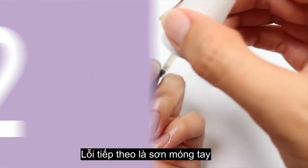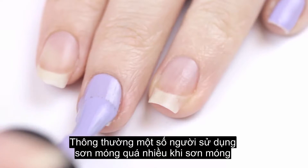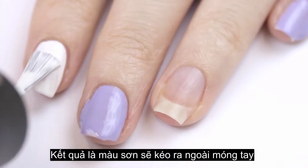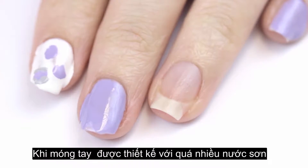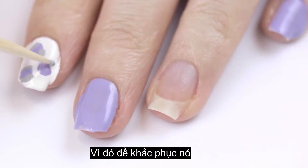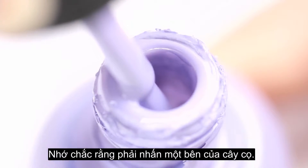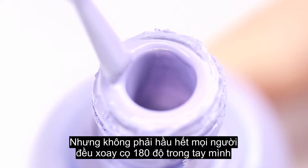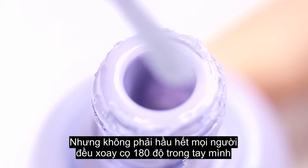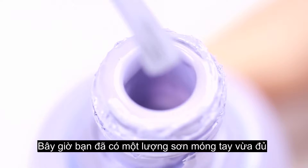The next common mistake is painting nails with too much nail polish on the brush. It's common for some people to use too much nail polish, which results in polish pooling in the cuticle area or getting over the skin. When doing nail art designs with too much polish, the result will end up looking really messy. To fix this, whenever you take your nail polish brush out of the bottle, press one side of the brush against the neck of the bottle to remove excess polish, then turn the brush 180 degrees and tap the big blob onto the neck of the bottle to remove a little more.